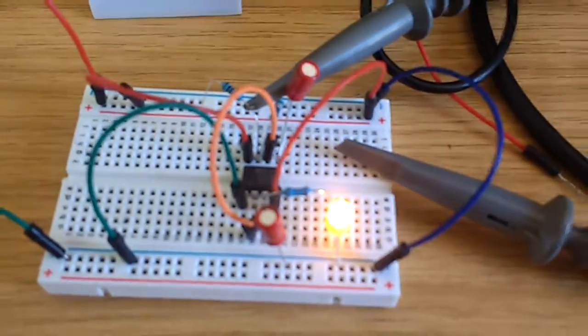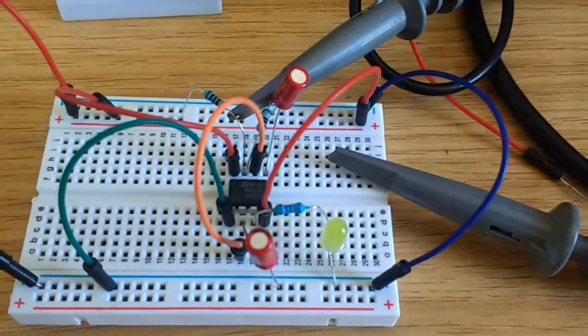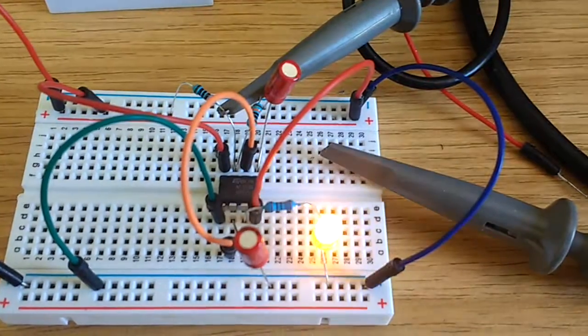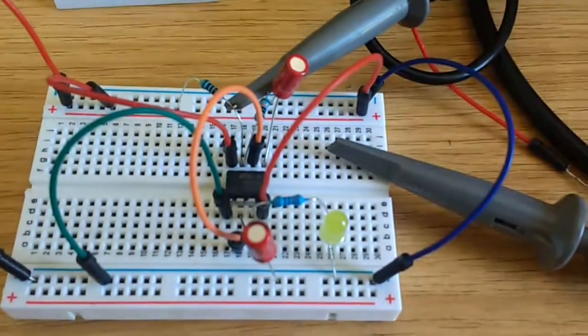I'm just using 10 microfarad capacitors, and I'm sure if you wanted to look at the internal circuitry, you could work out what the time constants are causing that particular flash, which is just less than a second or so.